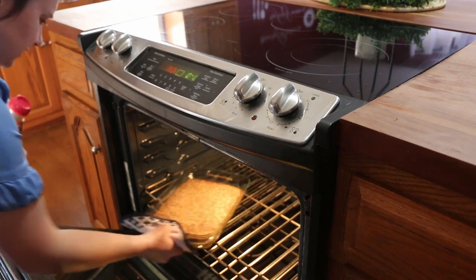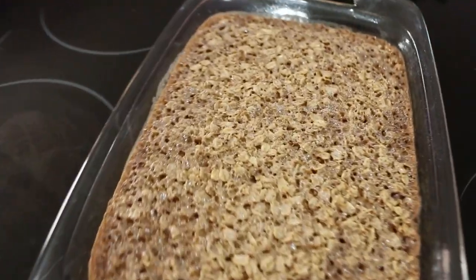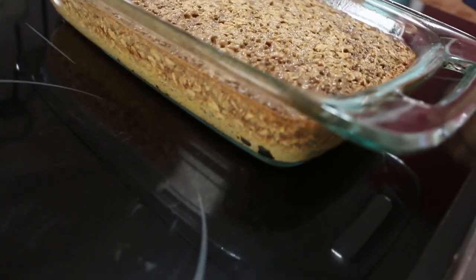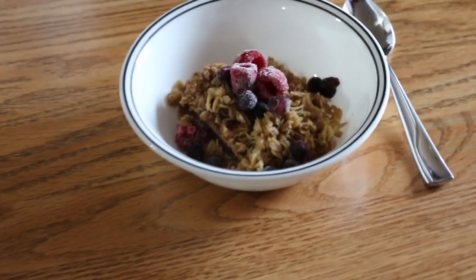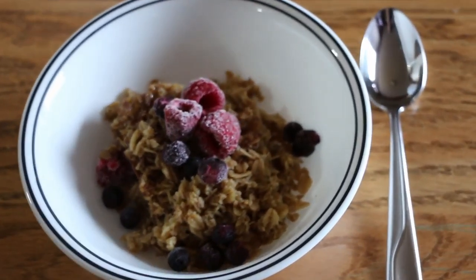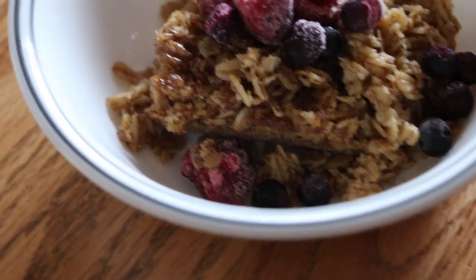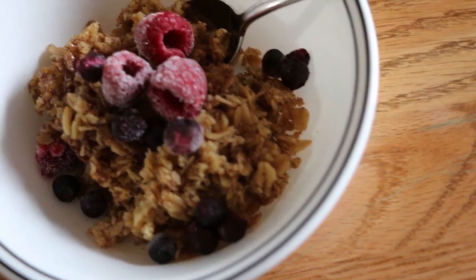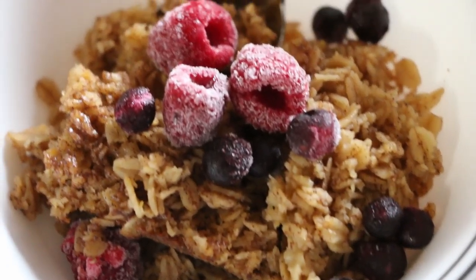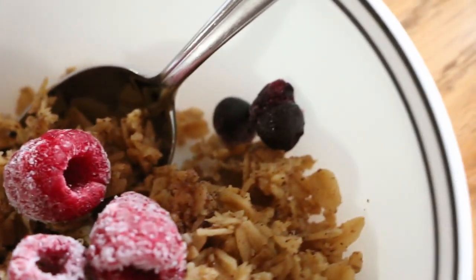Here it is all done and ready to go. You can eat it warm — it's really good warm with milk and fruit on top. But if I make it ahead of time, we'll just eat it like cereal with some frozen fruit on top or however you like it. If you don't like milk you can eat it plain too, but I like to put milk on mine. It's really nice to have around for a quick breakfast.